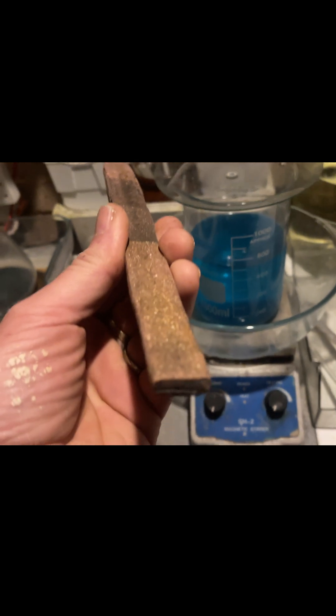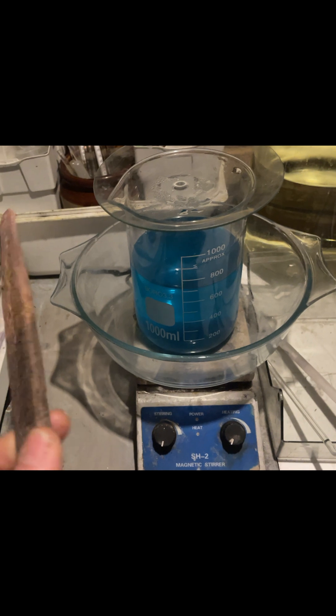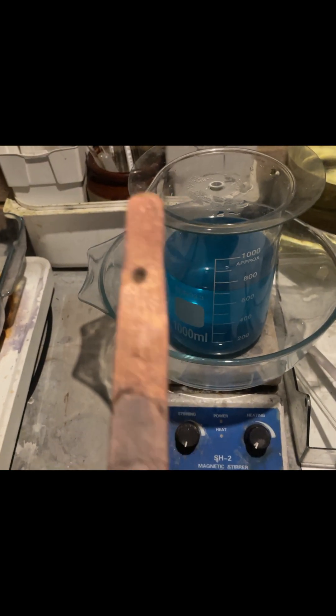I'm gonna use this copper bar — I've been using this for about two years now. As long as most of the nitric acid is used up, you won't lose a lot of the copper.